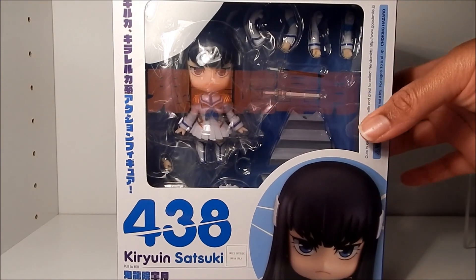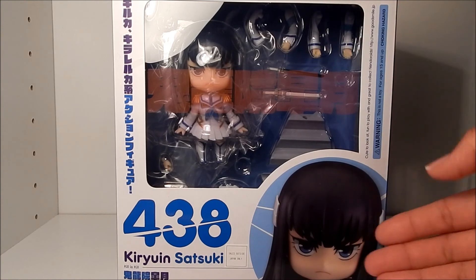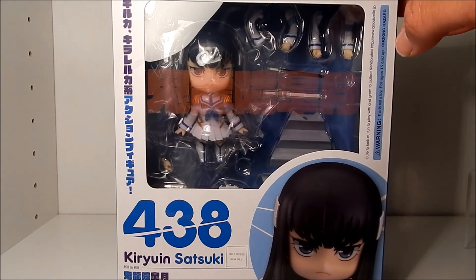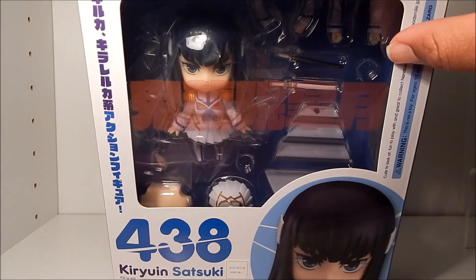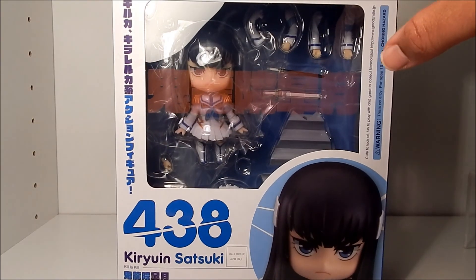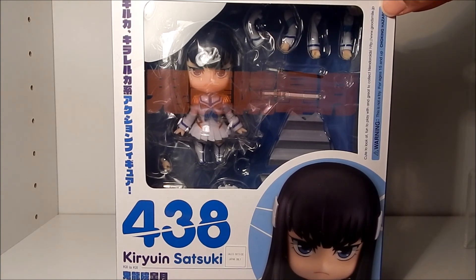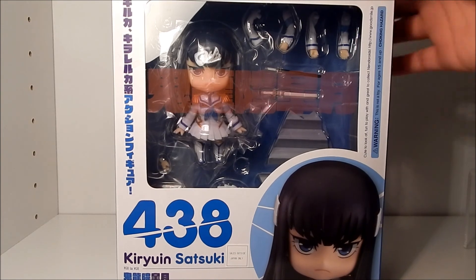Here's the front of the box, and as you can see it has her name Kiryuin Satsuki with her stern expression on the front. As usual with the Kill la Kill Nendoroids they have the writing across the front, which just totally fits the character. You can also see the colors of the box really match the character — you have the white and the blue which matches exactly with her outfit.